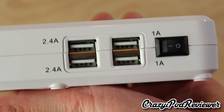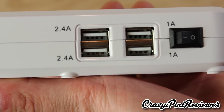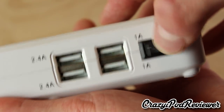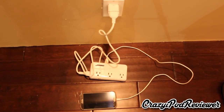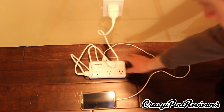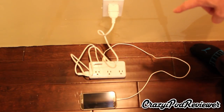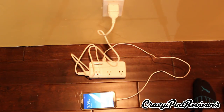We also have the on/off switch, which has a very nice stiff feeling to it. Now I've plugged everything in and I'll show you a demonstration of how this device works. I plugged in my Samsung Galaxy Note 2 into one of the four USB ports. With everything plugged in and the US wall adapter attached, I just turn on the switch and the device is now charging.